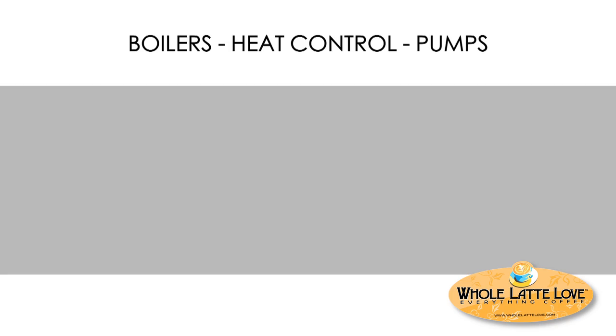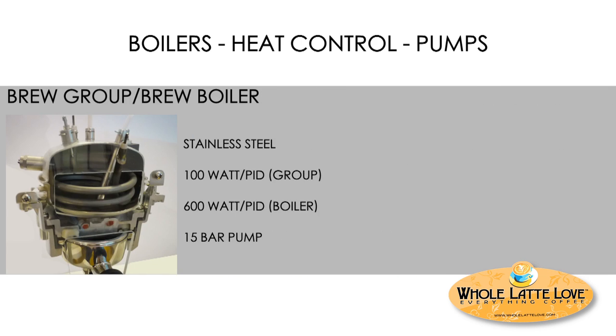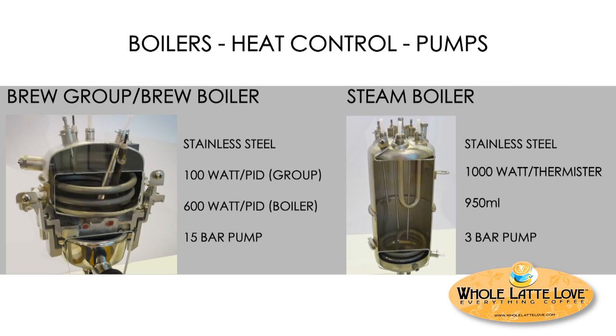The boilers on this machine are kind of neat. The brew group is actively heated and has a 100-watt element under PID control. The brew boiler is stainless steel with a 600-watt heater, also under PID control. With two PID controls you get extremely precise temperature control that everybody wants to brew a great espresso with. The steam boiler is stainless steel with a 1,000-watt heating element and a capacity of nearly a liter.